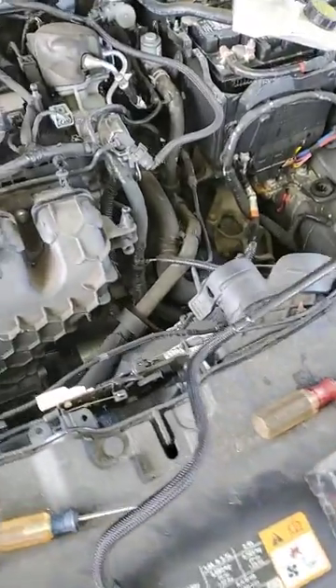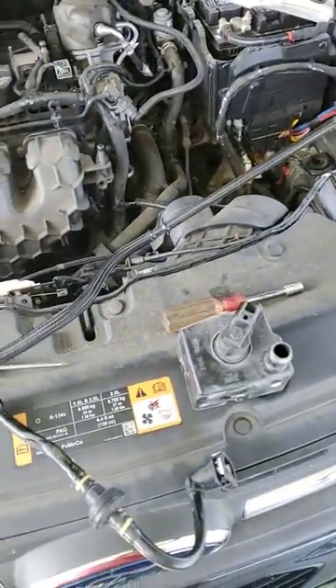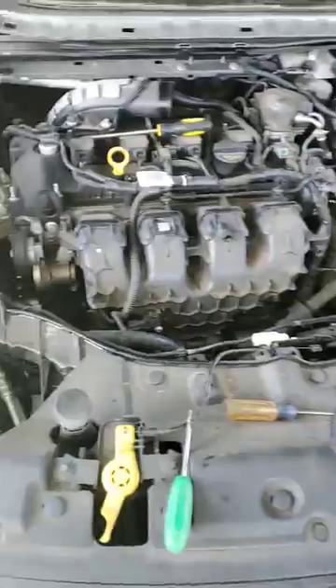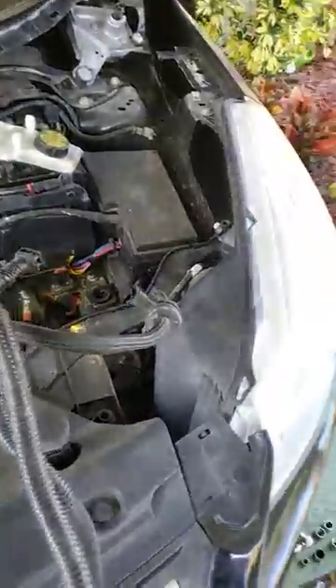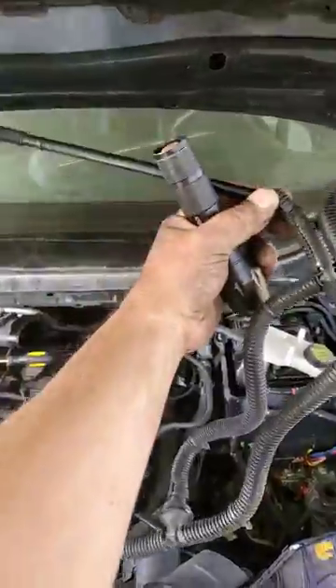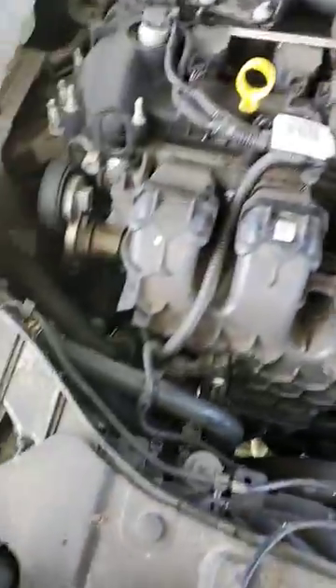This is a 2015 Ford Escape 2.0 EcoBoost with a turbo. I've checked around and asked for a canister purge valve — this is what everybody was telling me to get, this whole harness setup that you gotta tear apart, literally the whole top and everything, to get everything out.